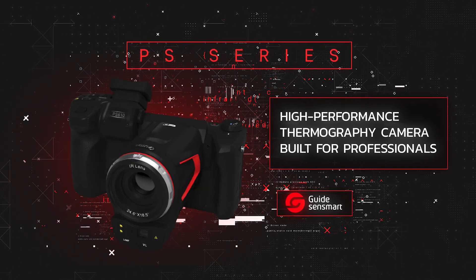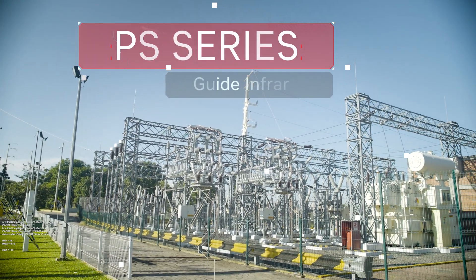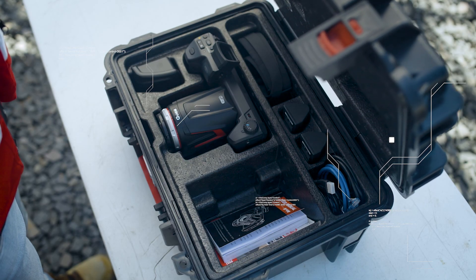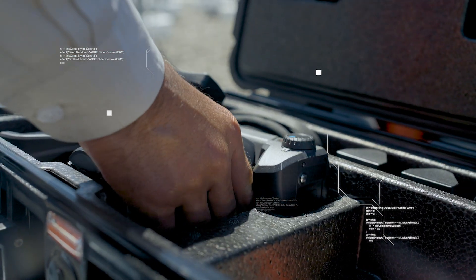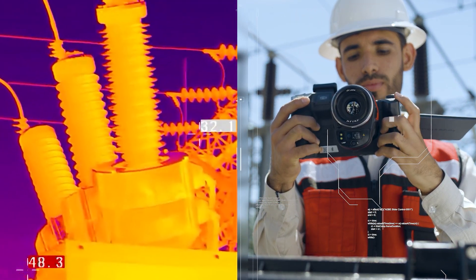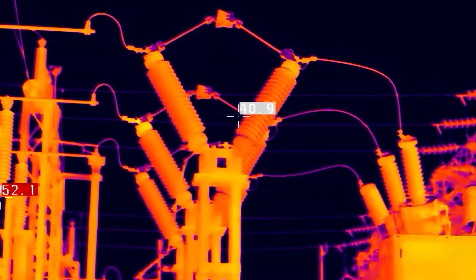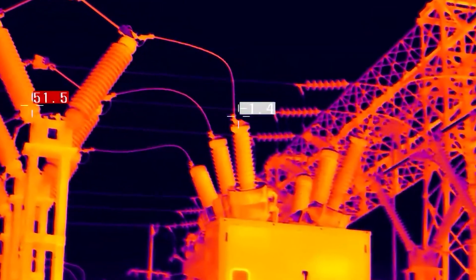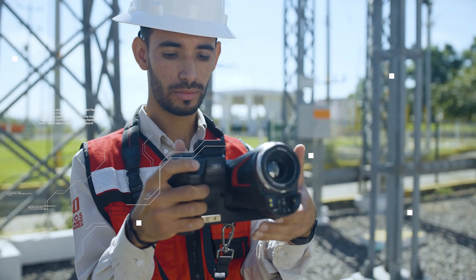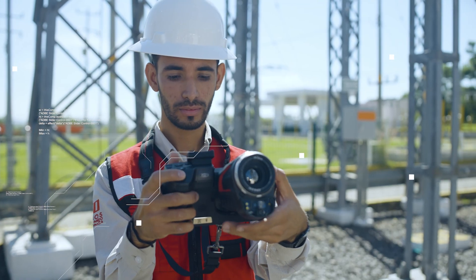PS Series high-performance thermography camera, built for professionals — PS Series by Guide Infrared. It is the most advanced and intelligent camera in its class, designed to perform inspection and maintenance tasks easily, quickly, and accurately. Its high-resolution thermal image allows the user to easily locate any thermal anomaly and analyze it on the same device, on an intuitive 5-inch screen. The ergonomic design, angle-adjustable lens, and rotating screen make this camera a convenient inspection tool for any application.